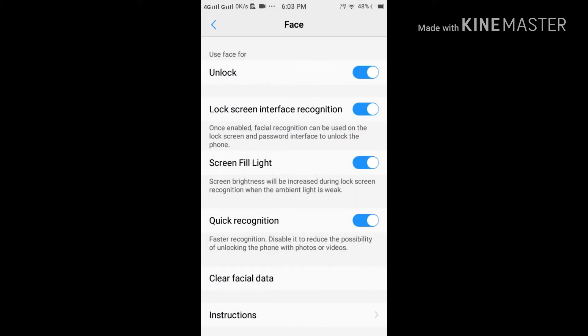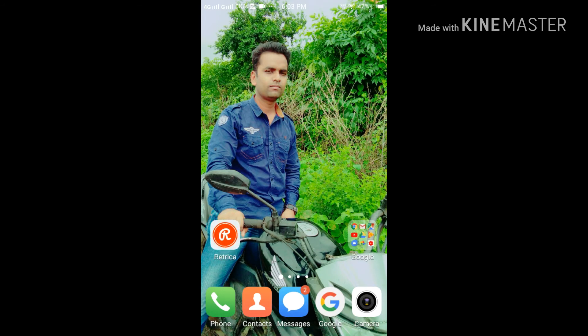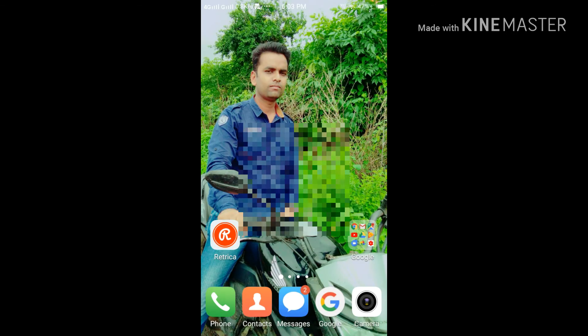Click OK and please enable everything — the screen fill light, lock interface options, and everything. Then see how it works: locked, open — without touching anything. Locked, open — just like that.